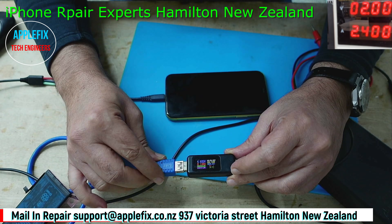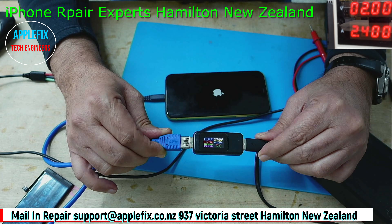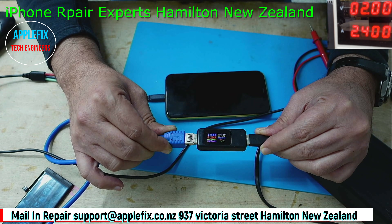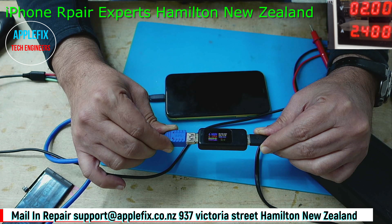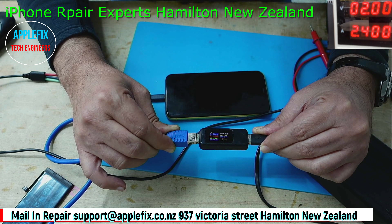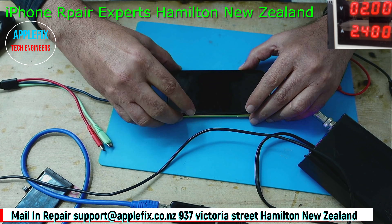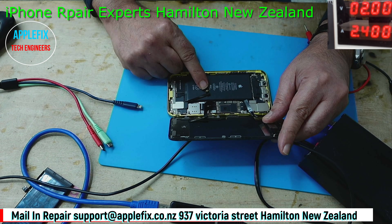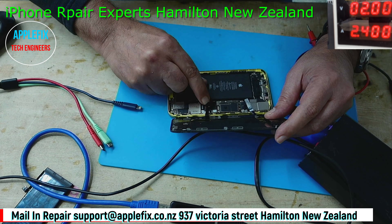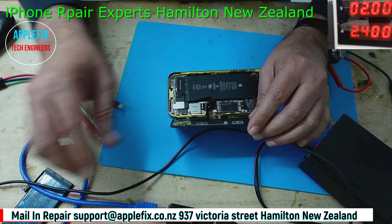Do you see the change? Before it was 0 amp, now it turns on drawing 0.26 amp. I think the battery may be damaged because it was on a shorted line. It's restarting, so the battery was not even connected properly - we may have to replace the battery as well.